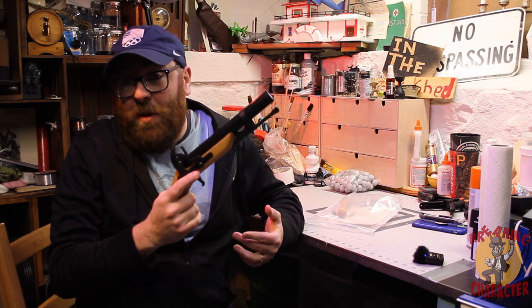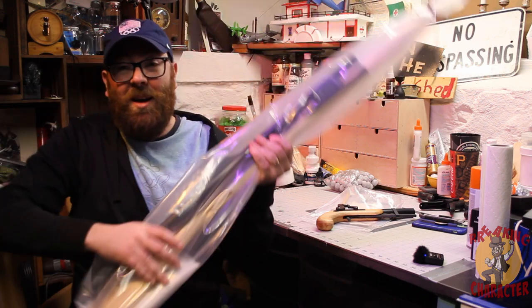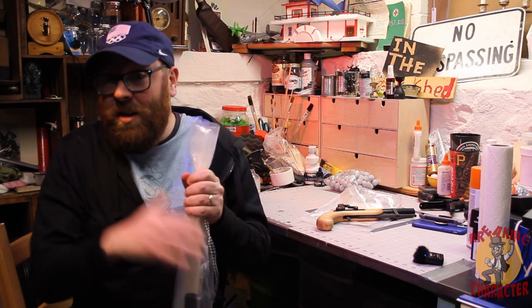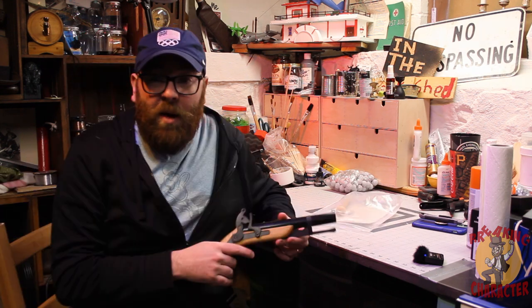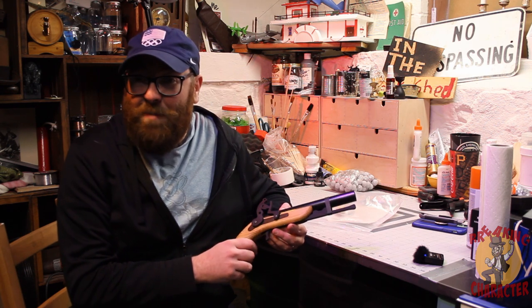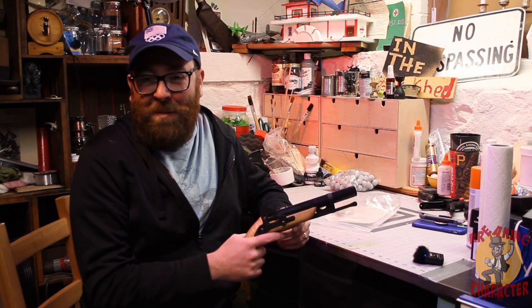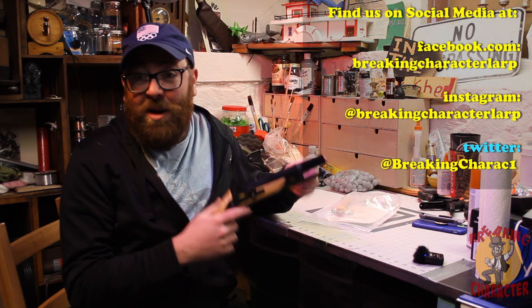I'm going to have a review of this piece up on the channel pretty soon, so keep an eye out if you're still on the fence about purchasing one. I also got the musket, so I'm going to do a build video and a review of that one as well. I hope you enjoyed this quick video on how to put this thing together. I've been looking at these for years and I finally bit the bullet and bought myself one, and I'm really proud of this. I'm excited to get it out used in the field. Thank you very much and I'll see you guys next time.